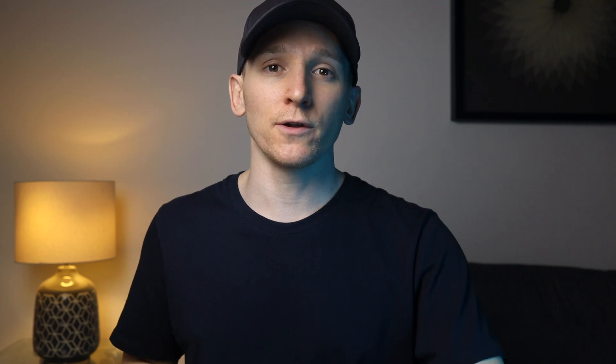There are really two main ways to stake with your Ledger device. The first is chain staking and the second is liquid staking. Both of these methods let you keep your coins on your Ledger device, which is the most secure way, but they have slightly different approaches and some pros and cons. Chain wallet staking basically means you get your coins onto your wallet and then use the official wallet of each blockchain to stake.